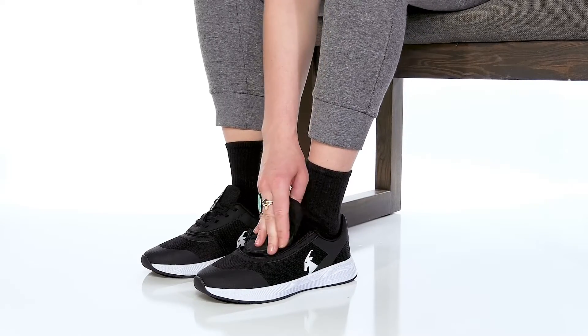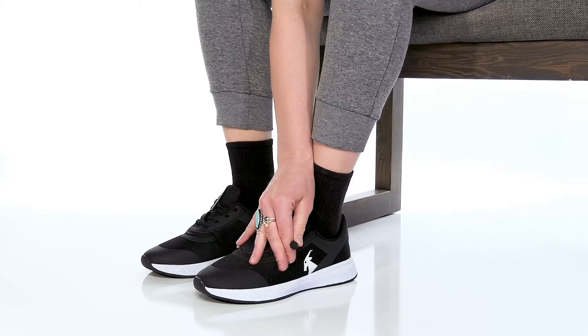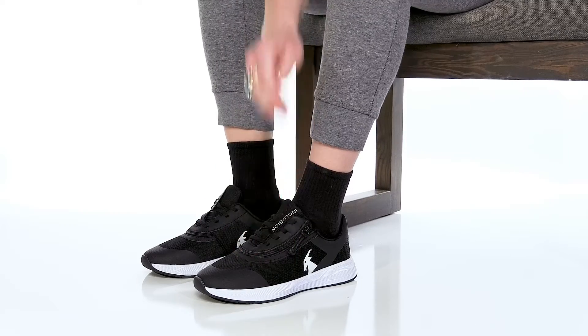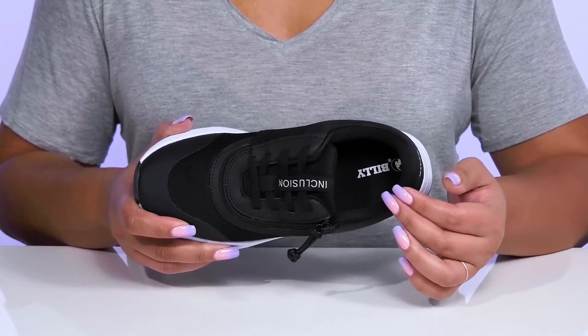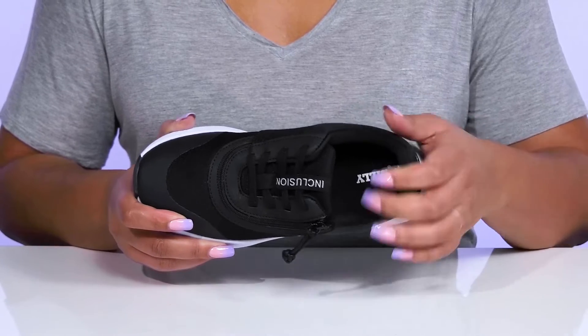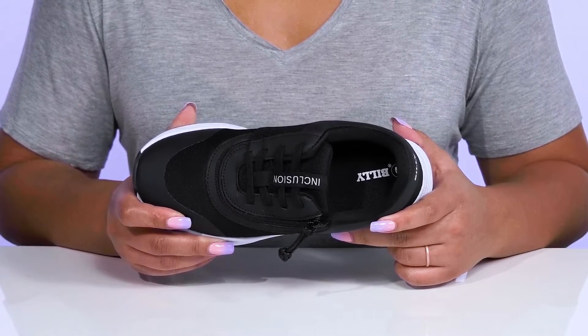There's also an overlay at the toe for added protection and durability, with the Billy logo at the side for added style. Inside, there is a soft and breathable textile lining with cushioning around the collar to give your ankle support, and a removable footbed that is cushioned to keep you comfortable all day.